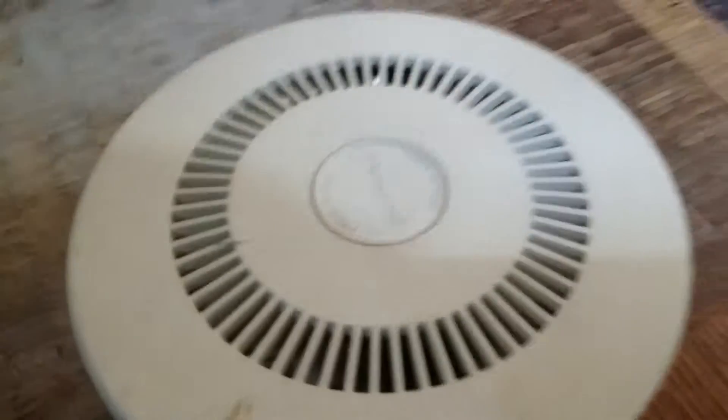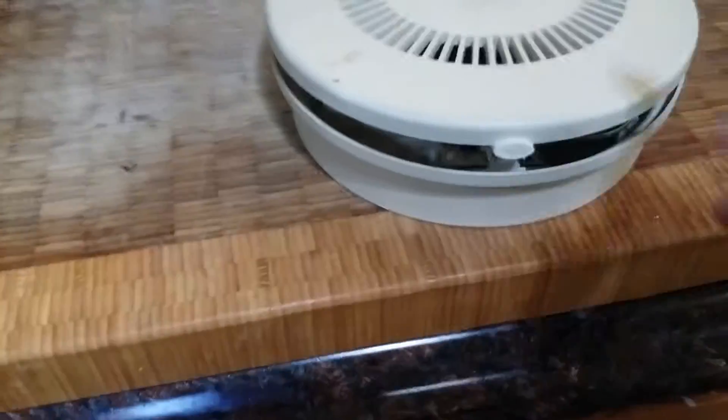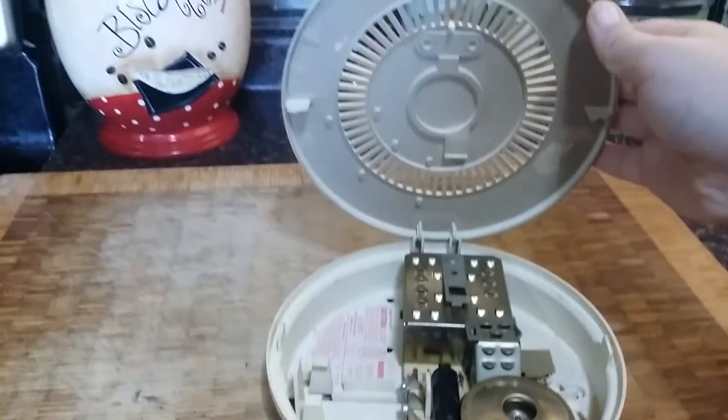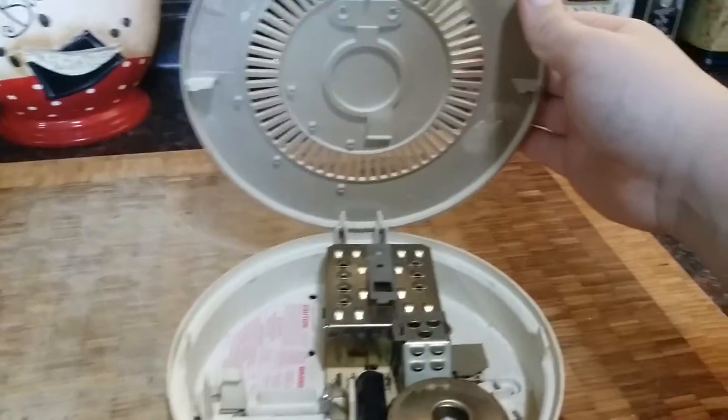So that's the old detector, guys. I just wanted to show you that this is the old detector. It doesn't have a battery in it. I can open it up with the camera.